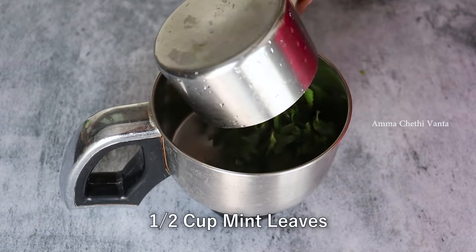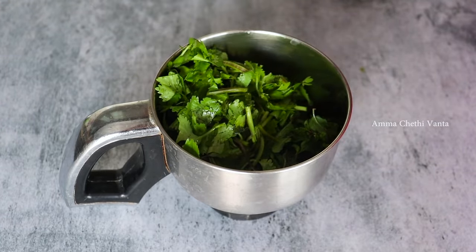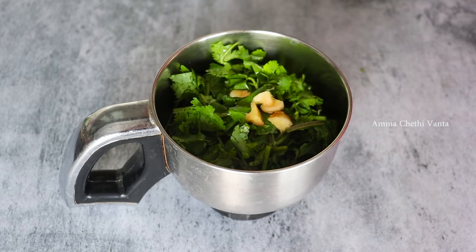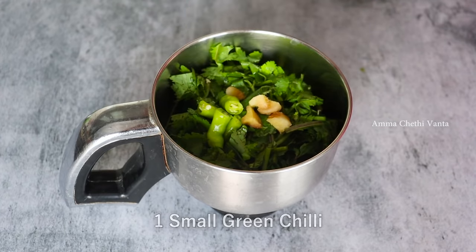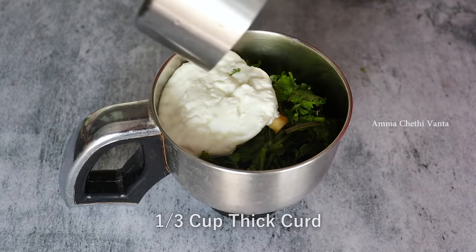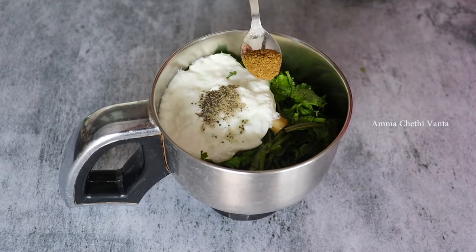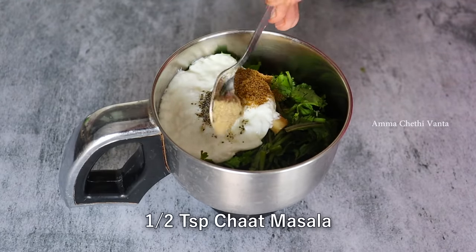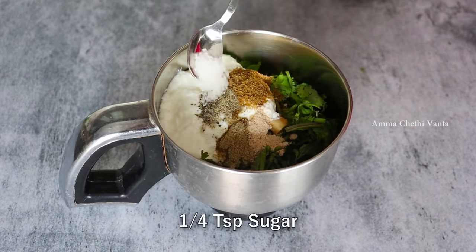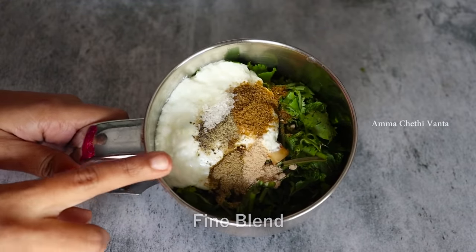Then cook it for a mix, about 10 minutes. Cook for 1 minute more. You get some oil — add a little oil and then mix with small amounts rather than 1 cup. Add 1 teaspoon of lime to make a fine paste.